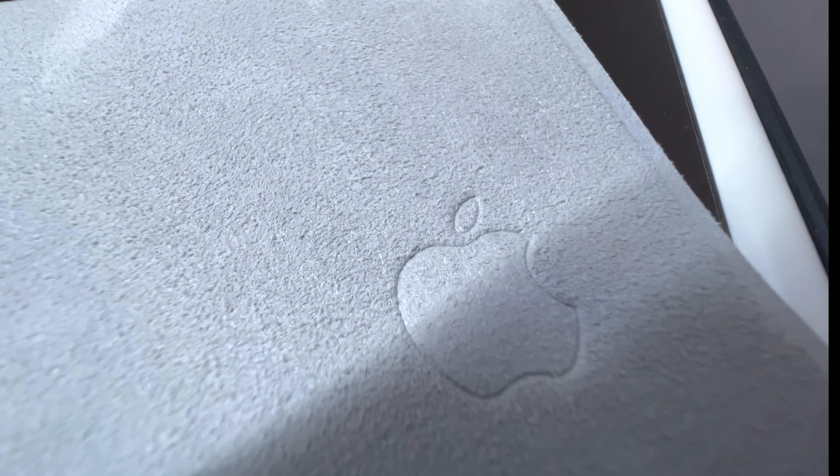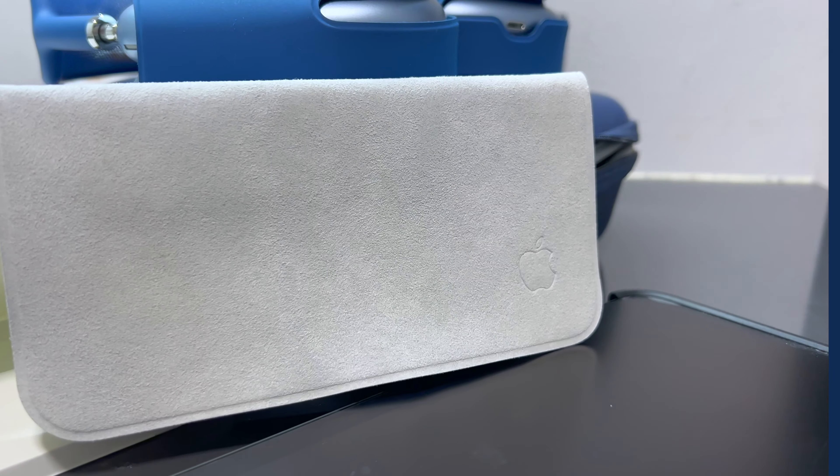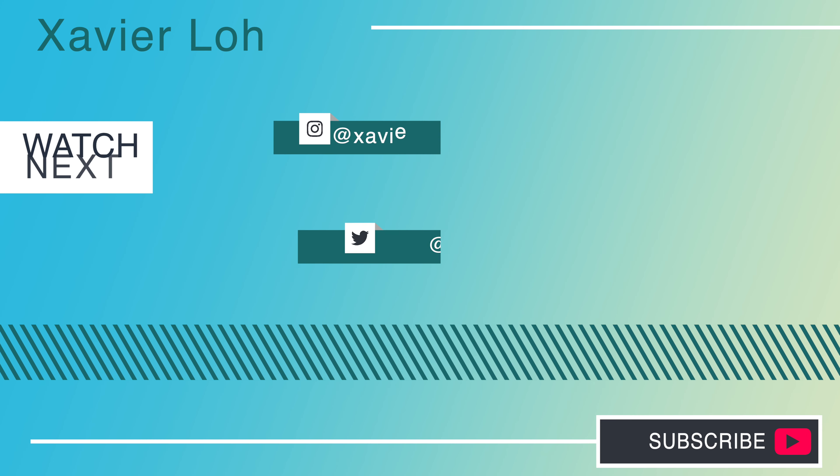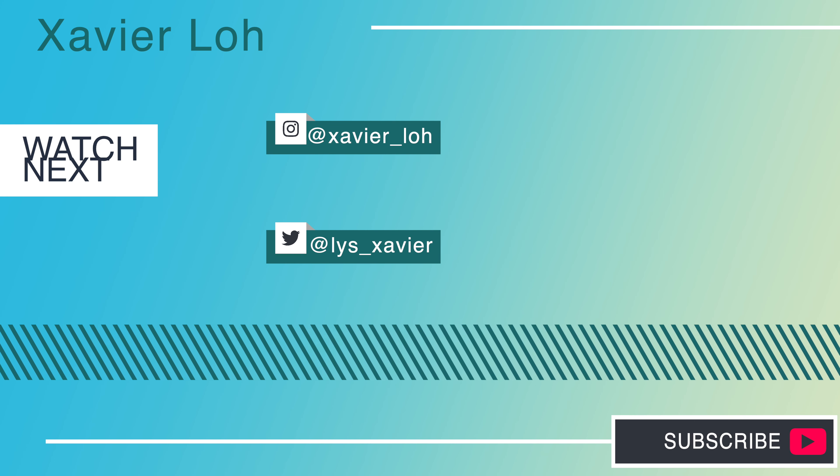What else can we clean? We can clean the iPad Pro, right? This is what it looks like now — a little bit of dust again. Our 29-dollar Apple polishing cloth — let's give it a good wipe. Sorry you guys have to watch this, but here we go. And done — all spanking clean! I don't want to bore you guys anymore with the cleaning.